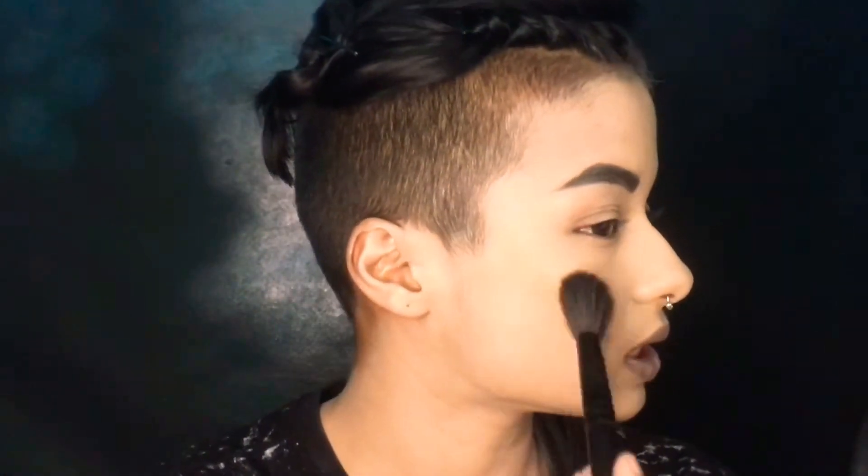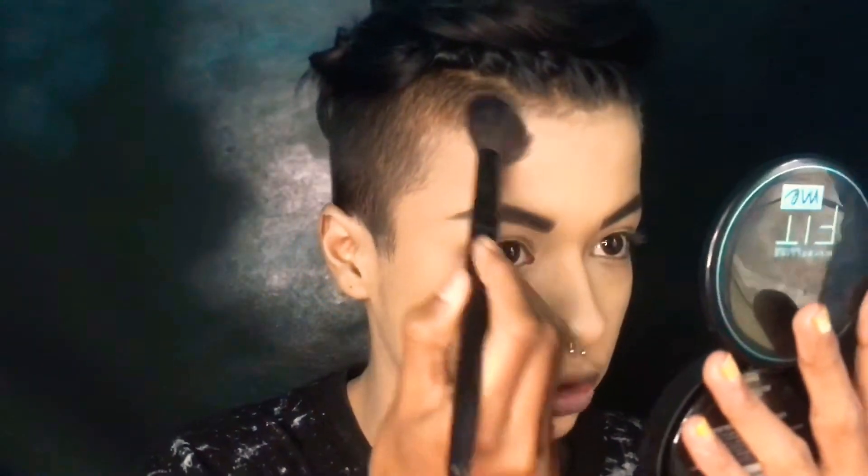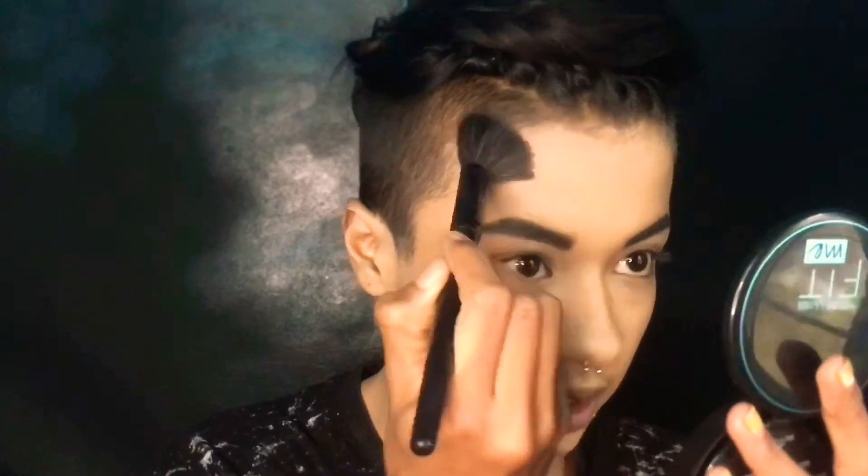Just tap tap tap here. You can use this kind of flat brush and blend in a circular motion. This is the lighter shade of bronzer, and I'm blending it going into my forehead also — like a three, as I said.